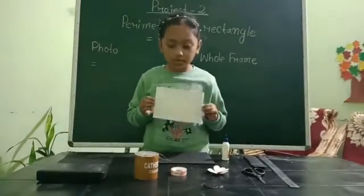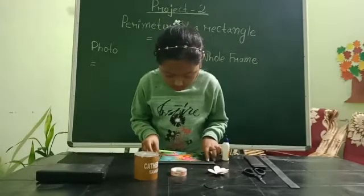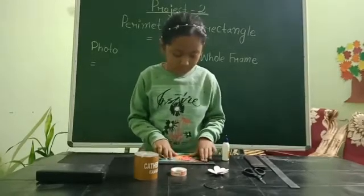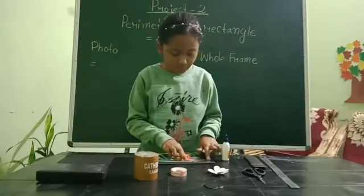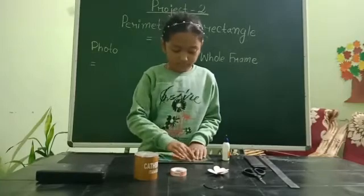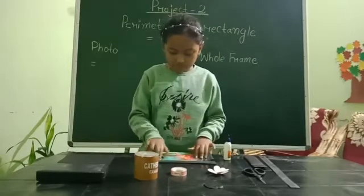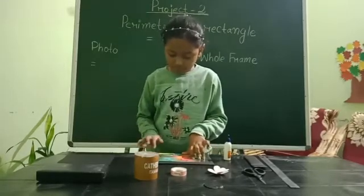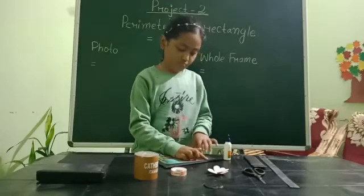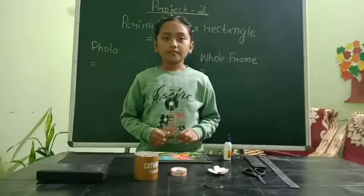Now I am going to paste the photo on the frame. Now I will stick the support of the frame.